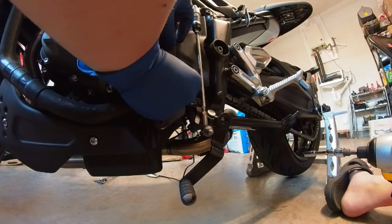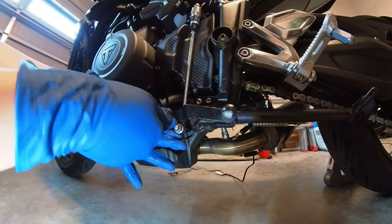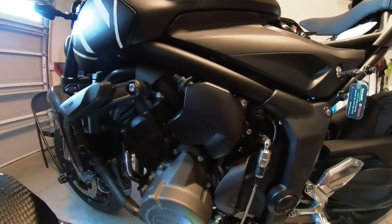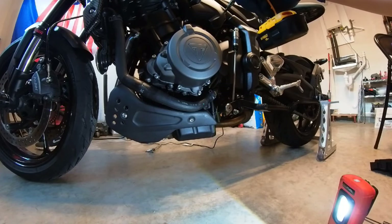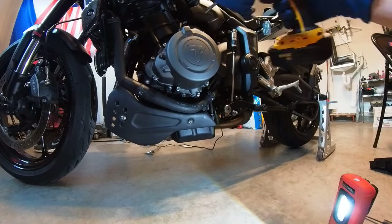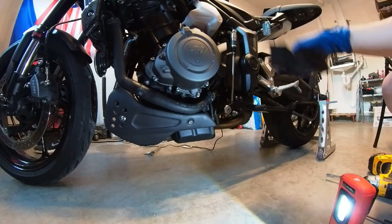All right, the next part is called the induction cover — not really sure why they call it that, but I call it the radiator cover. It goes just right above the sprocket cover. I believe there are only three screws — yep, one, two, and three. This one uses the same 8 mil socket as the sprocket cover. Be careful not to lose that washer.